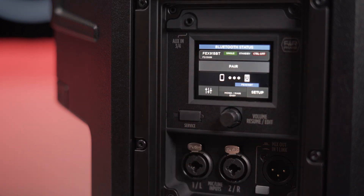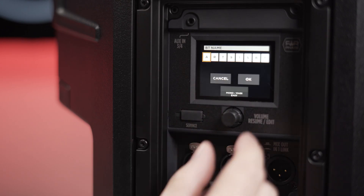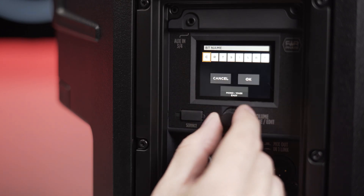To stream audio, press pair in the Bluetooth settings page and then you will be able to couple your device from the system Bluetooth settings. Note that you can customize the name of the speaker if you are working with more than one ART AX unit.